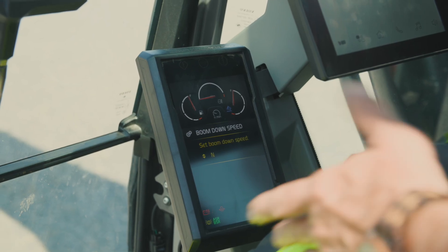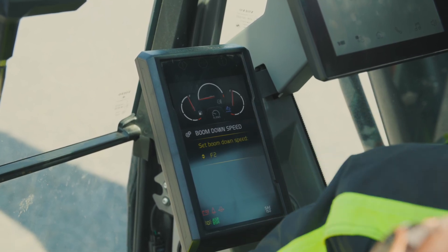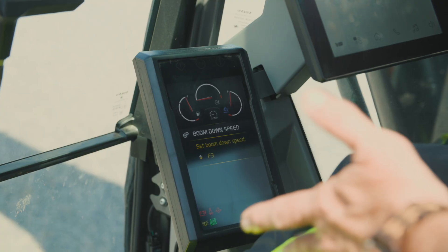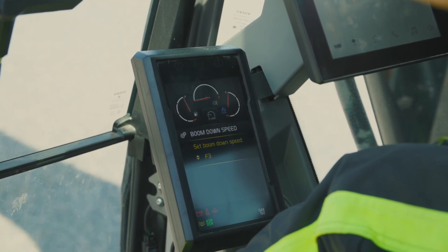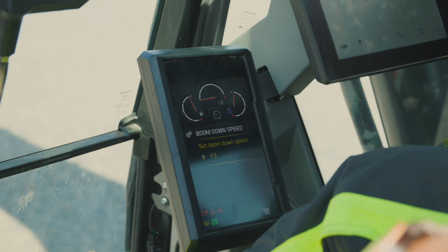If I go down, I can slow it down to slow three, slow two, slow one, neutral, and if you want it faster, fast one, two, three. That actually gives you quite a few settings to adjust what speed that boom is dropping on you.